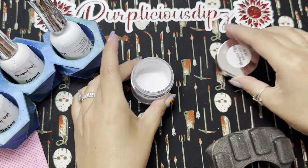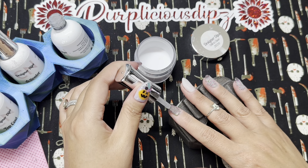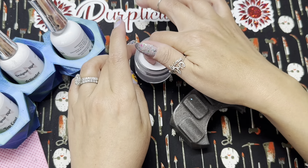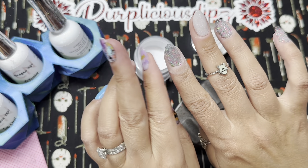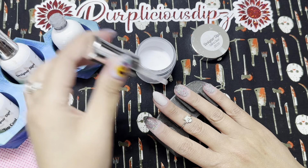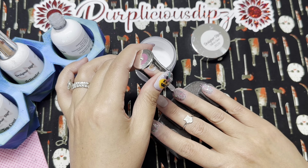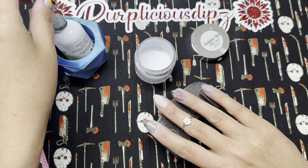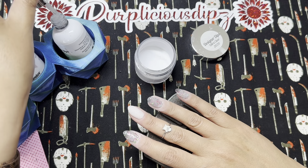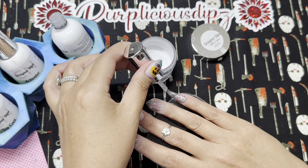I did the second dip off camera because I didn't want to be too repetitive. Now I'm going to cap everything in clear. Because of the flakies in this dip powder, you want to make sure you're encapsulating it before you file and buff, or else you'll file through the flakies and lose some of the beautiful colors. I'm also pressing down to ensure any flakies still sticking up get flattened. You don't have to encapsulate with clear dip powder if gel is your preference — you can use gel base, gel top coat, or a clear builder gel.